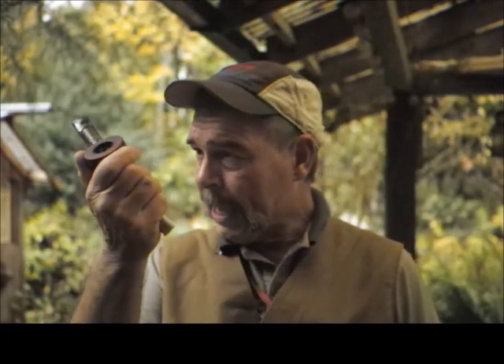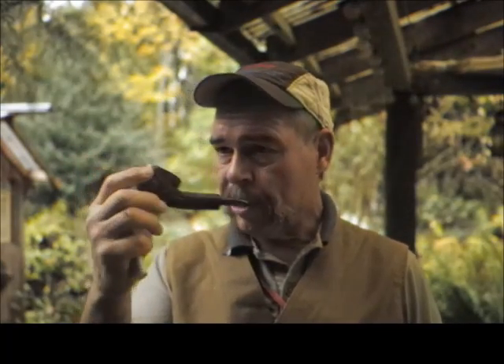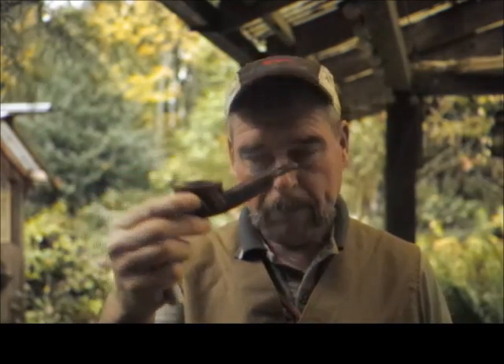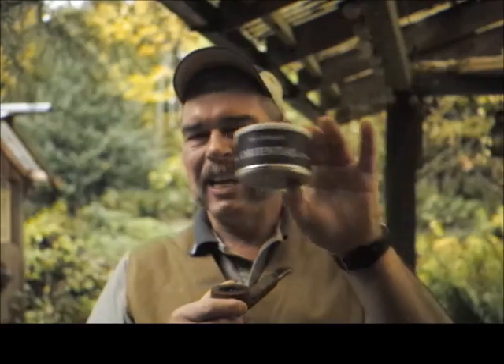Smoking a Richera Hummingbird — a Richera custom built. Smoking some McClelland Oriental. So it's a mixing, blending tobacco.